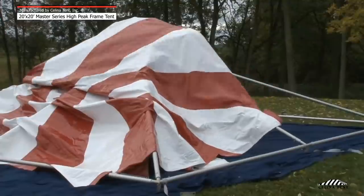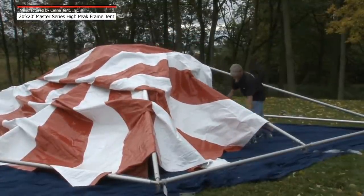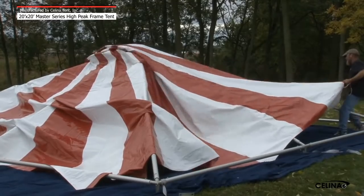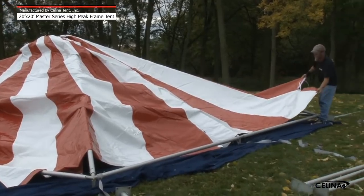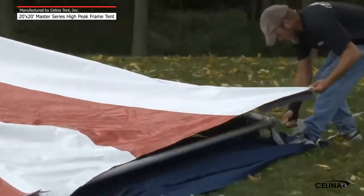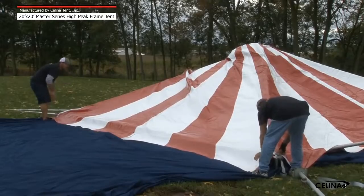Step 7: The tent top is now ready to be placed over the frame. With the tent top closest to the frame, pull the fabric up the frame, lifting up as you move. This allows the tent top to ride on a cushion of air. Pull the tent top up and over the peak of the frame. Use extreme caution when pulling the tent fabric over the frame. Watch that the fabric does not get caught on any hardware that would rip or puncture the top. Position the tent top so it is centered on the frame.